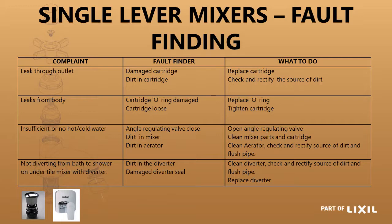If it is leaking through the outlet, it is a damaged cartridge — replace the cartridge. If it is leaking from the body, it could be that the O-ring around the side of the cartridge is faulty — replace the O-ring or tighten up the cartridge. If there is insufficient hot or cold, have a look for any dirt blocking the lines, or it could just be that the angle regulating valve is not fully open. If it is not diverting from the bath to the shower on a mixer with a diverter, it could be that there is dirt in there or a damaged diverter seal.